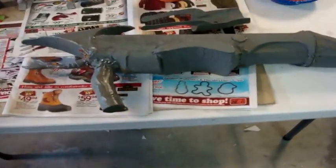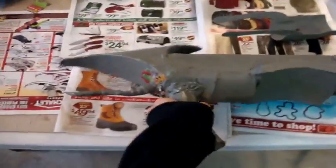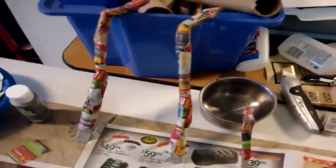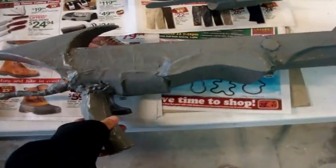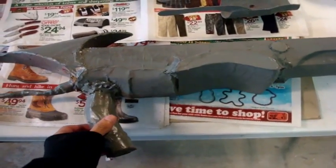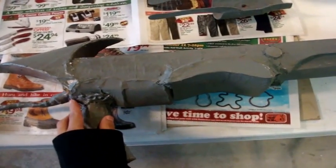Hey guys, welcome back to a quick update. My model is still on the model now, and I have glued it on this part right here. I just need to wait for these pieces to dry and then I'll glue them on. I was painting everything — it should be done today, and I'll put my last update up tomorrow. It's a little Christmas gift.